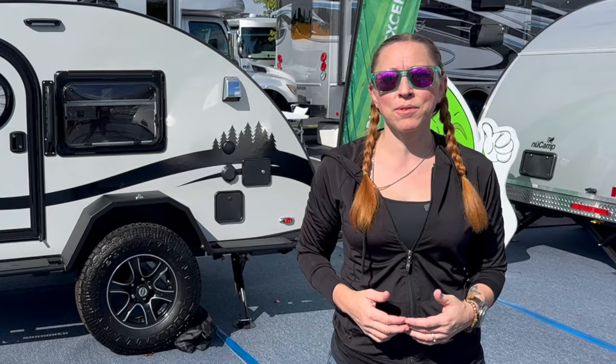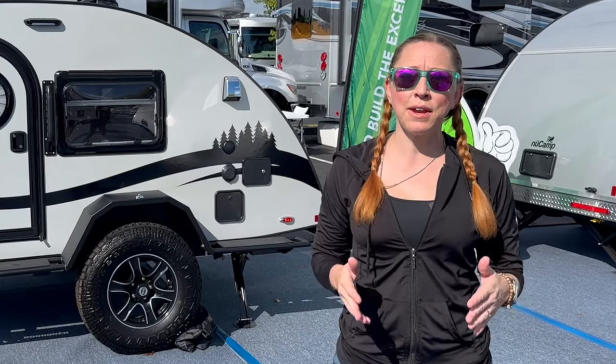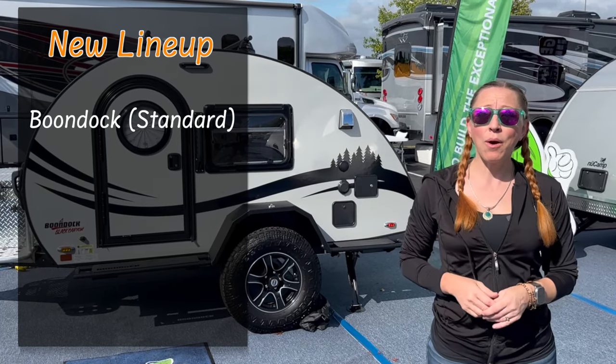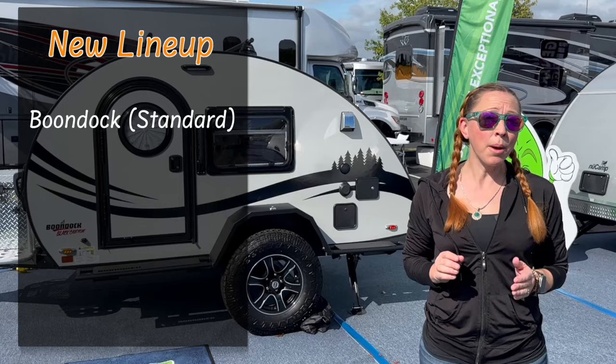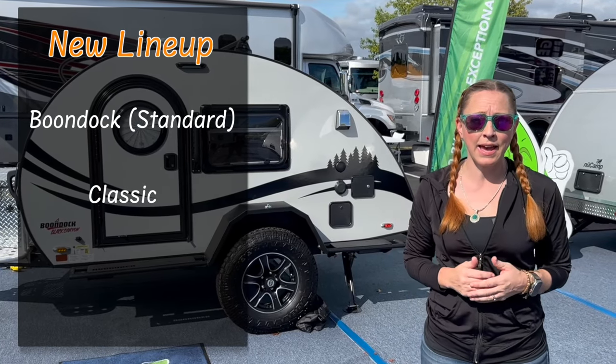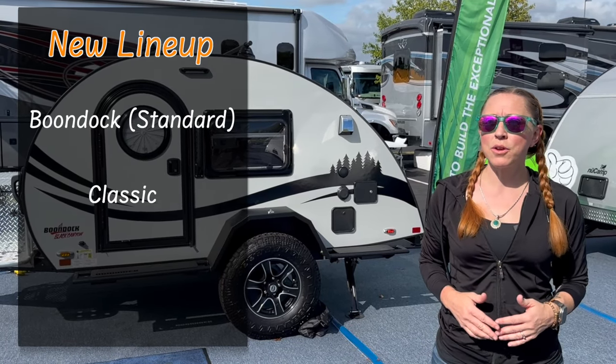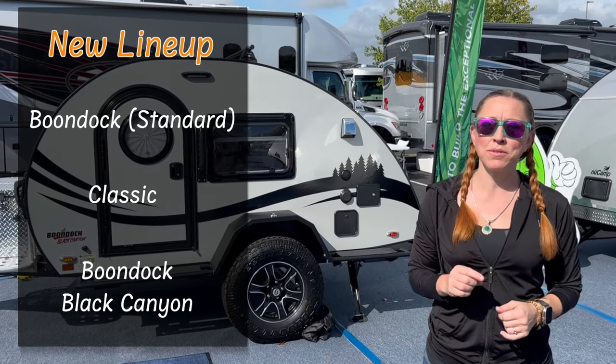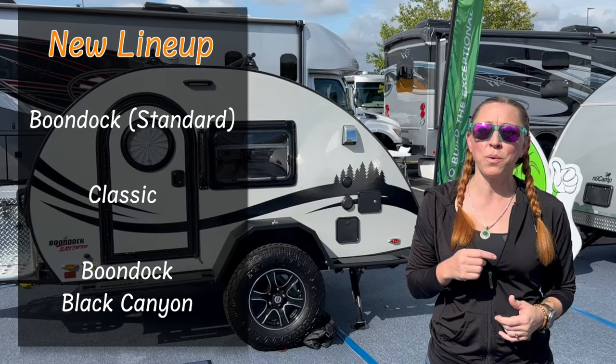Starting with these 2024 models, there's going to be some changes to the standard configurations that are offered. The Boondock edition is now going to be the standard offering. However, you will still have the option to opt for the more classic looking TAG, or you can upgrade to the new Boondock Black Canyon package — stick around to the end of this video and I'll tell you just what's included in that.